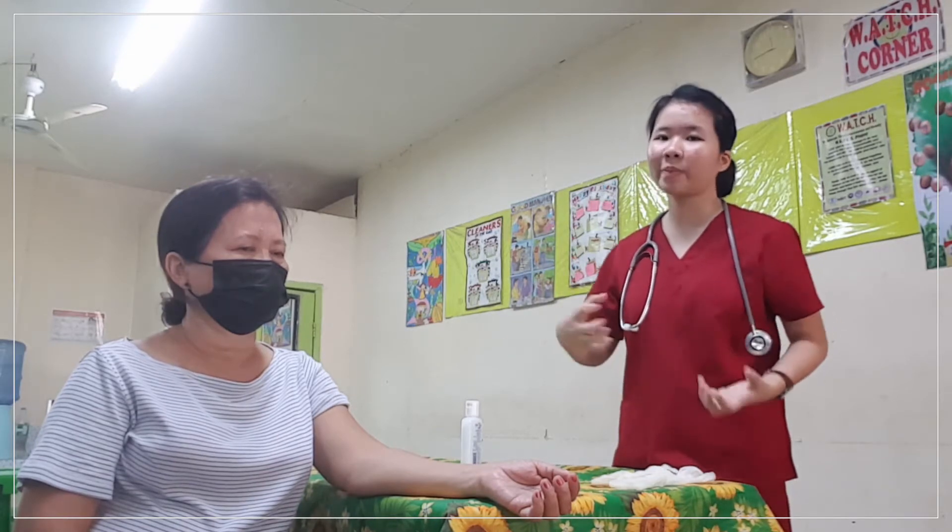You also need to tell the patient the procedure — what you're going to do — and assess her capabilities and how she can help you perform the activity. This is to have a good relationship with your patient and good rapport, and also to build a comfortable atmosphere between you and the patient.